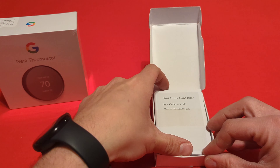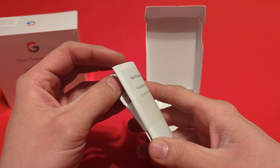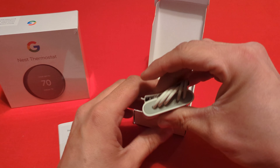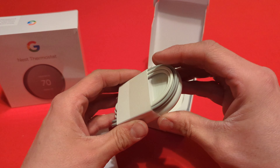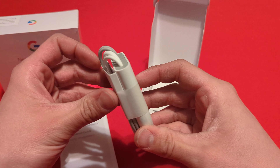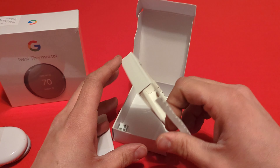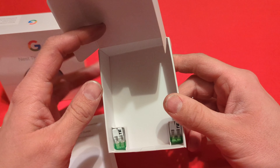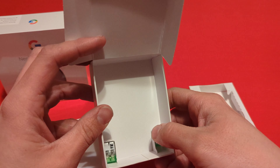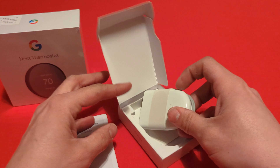Here's the Nest power connector installation guide — fairly thick, a couple of little booklets. And this is way bigger than I thought it was going to be. Here is the actual connector piece with the Google symbol on it — it's white. And in the bottom of the box there are a couple of wire splice connector pieces, so that'll come in handy.